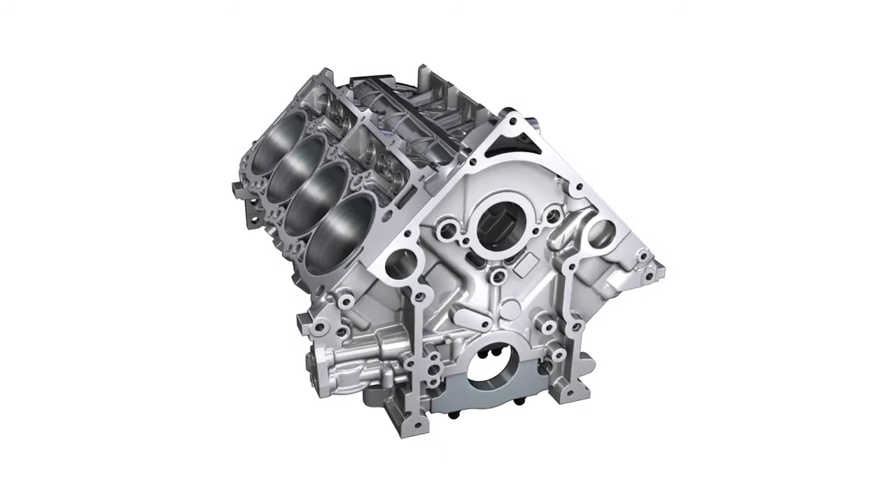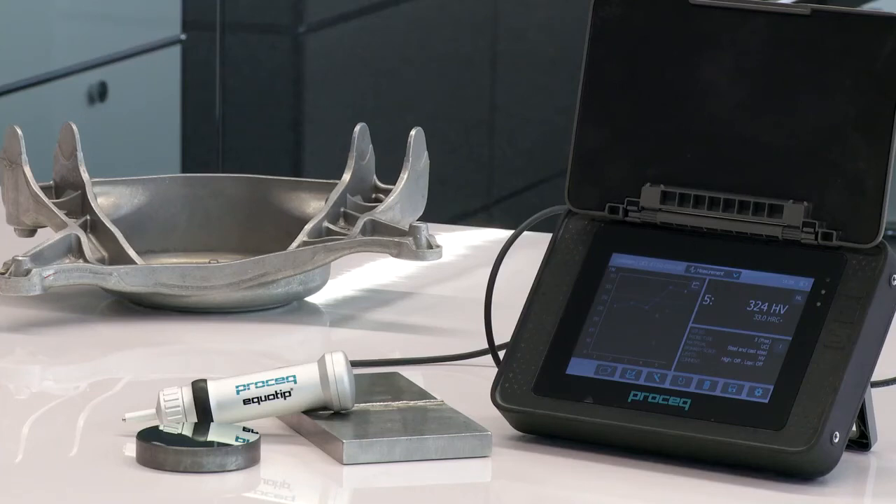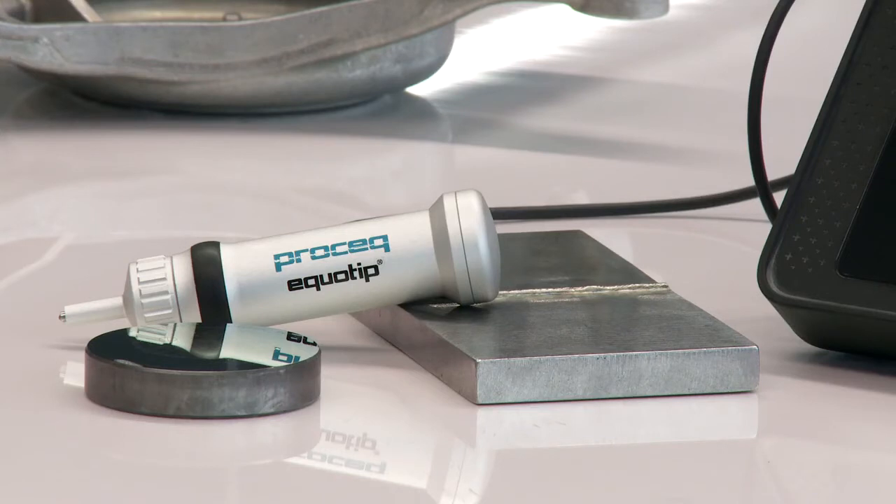The key benefit for us users is that we have now one instrument that covers all portable hardness testing applications. With my roughly 20 years of experience in the field of portable hardness testing, I'm really excited about the brand new UCI program.